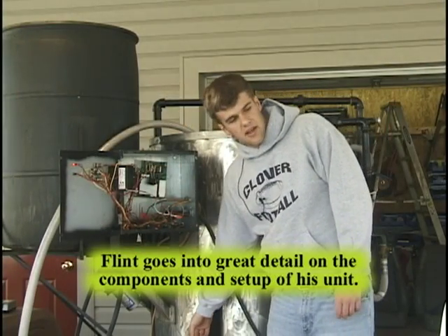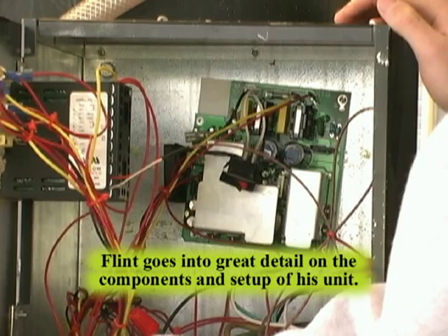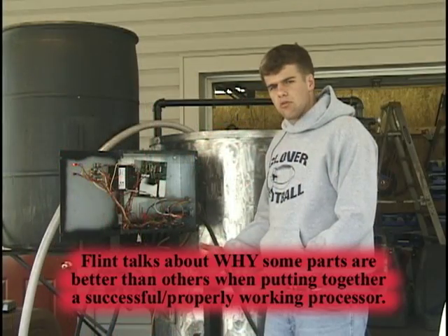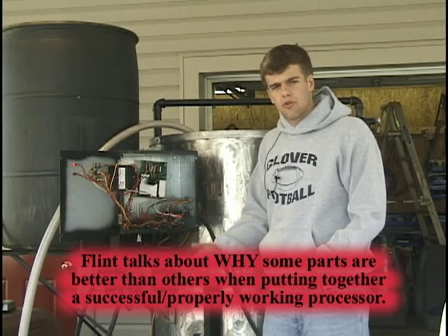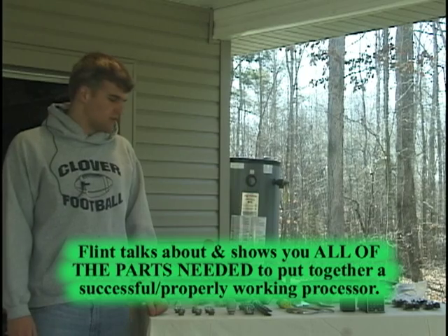It goes down and connects here into the tank. So here we have our mounted back. Our loads, our pumps, and our heaters are too big to pass through a single little switch. Here are the parts we're going to be using today.